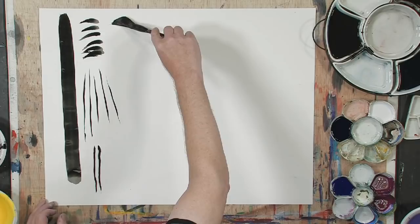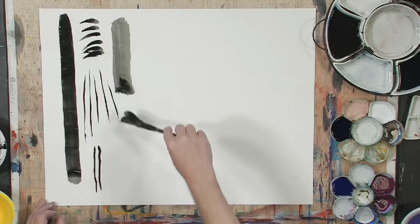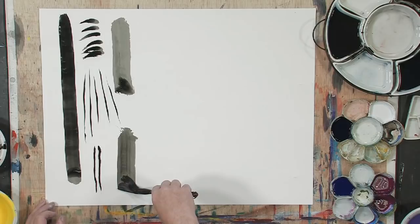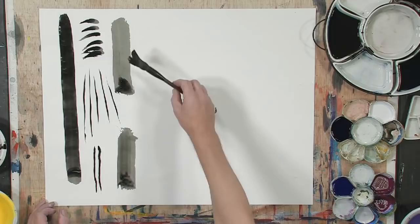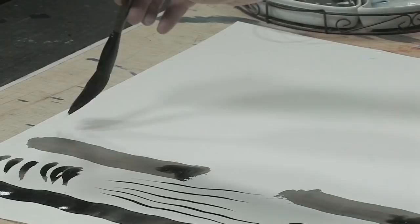Now if I turn the brush on its side, starting just gradually and just see what happens. You notice that there is a big difference between the way the brush starts, where you touch the page, and where you end, and the way the ink gathers as you lift it off. You will also notice that as I am going, I am exhausting the ink on the brush. And so I am getting new shapes on the brush, and I am also getting new tones out of the brush.